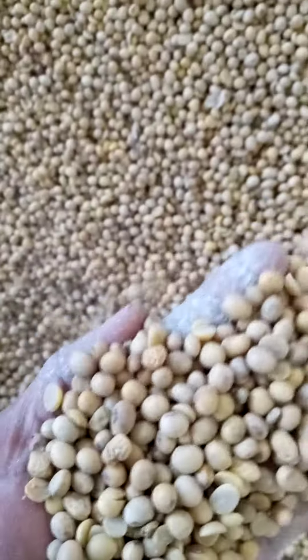So this is it. Thank you. Please contact us. This is soya beans, Italian production. Thank you.